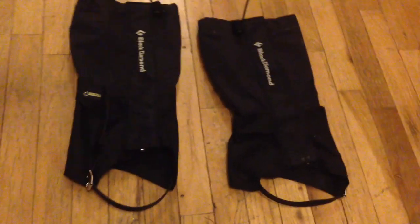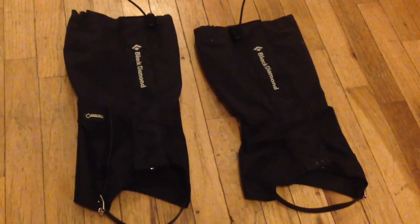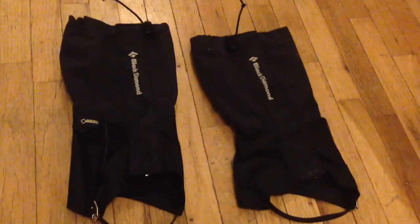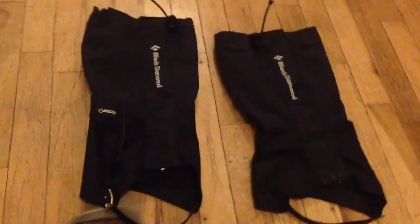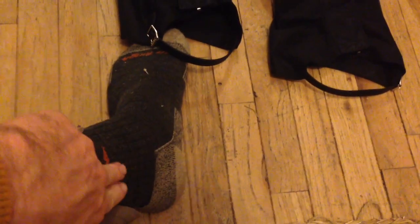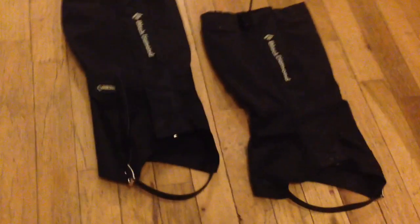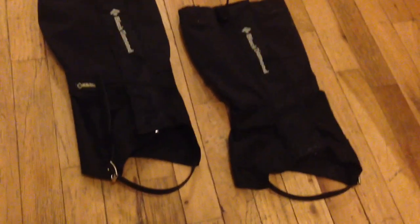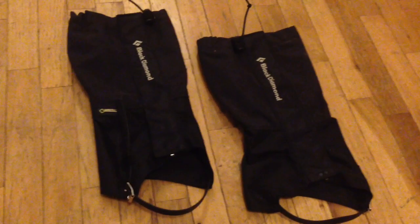Since they are Gore-Tex, they kept my pants dry, they kept my boots dry, and most importantly they actually kept the snow out of my boots. Typically when I have a pair of boots on, my pants will lift up and the boots will then get snow in them. But these kept all the snow out, so these were very key on the trip.